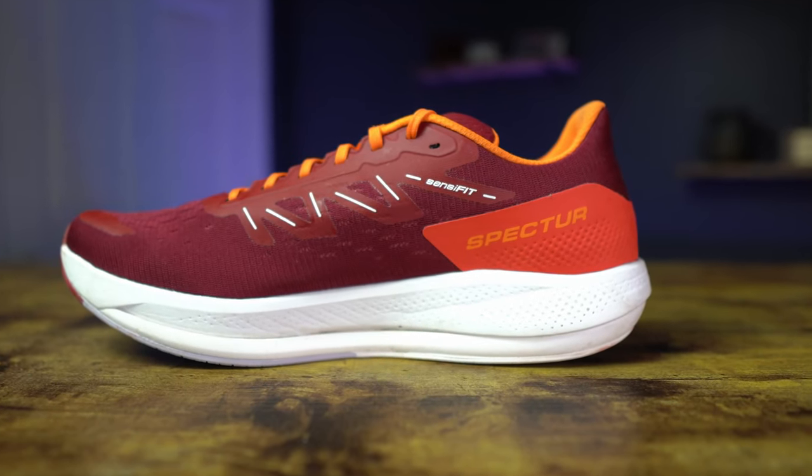First I want to let you know that Salomon did send the Spectre to me to review. I did not pay for these. They're not going to influence my thoughts. Like always, I'm gonna tell you the truth every time. And down below in the description will be a link to go purchase the Salomon Spectres if you are so inclined.